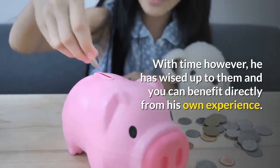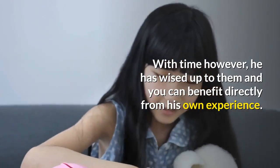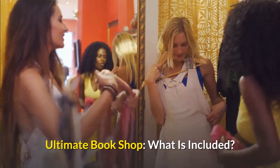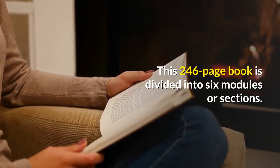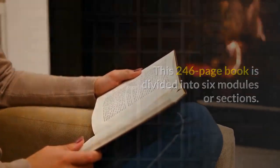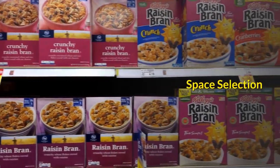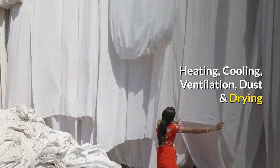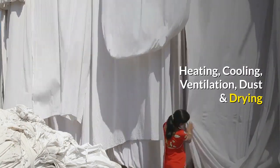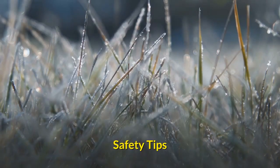With time, however, he has wised up to them and you can benefit directly from his own experience. The 246-page Ultimate Small Shop book is divided into 6 modules: Tool Selection, Space Selection, Shop Layouts, Heating/Cooling/Ventilation/Dust and Drying, Electricity/Lighting and Soundproofing, and Safety Tips.